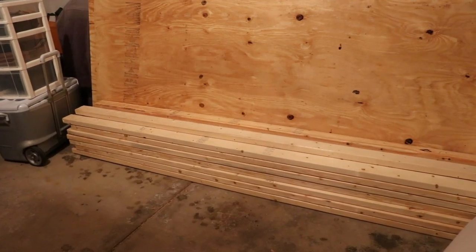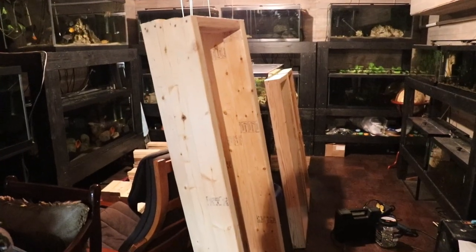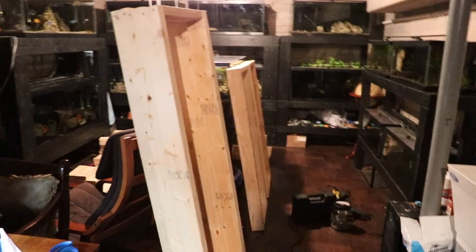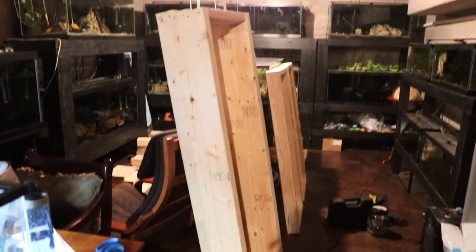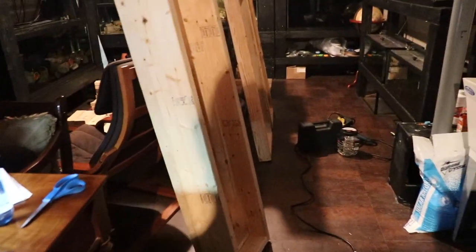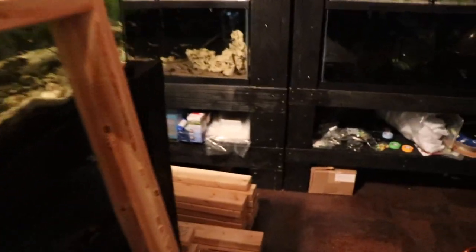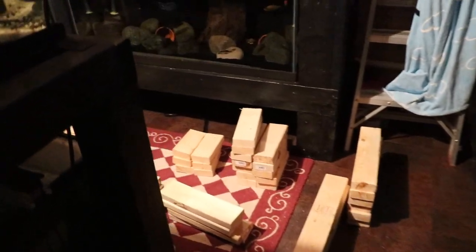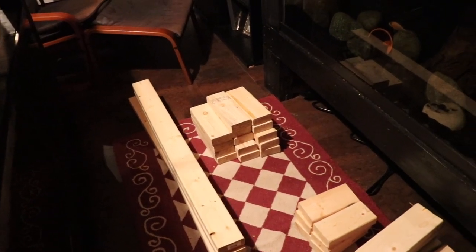If you recall, this is the pile we started with, and now we have to turn this into a stand. I was outside, and even though it was literally negative degrees outside and freezing in the garage, I just needed to get that wood cut. I've already started to assemble some of the parts of the stand — that's the three levels for the 33-long, those are for the 40-gallon breeder stand, and then we have all of this wood here and there. It's just a matter of building stands.